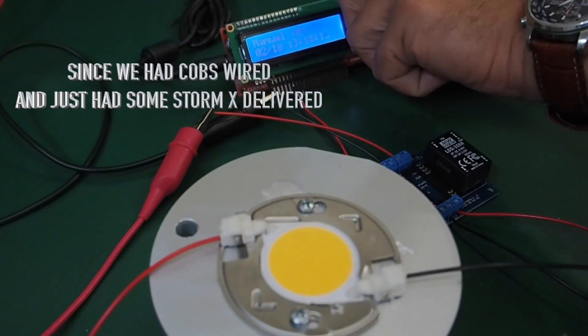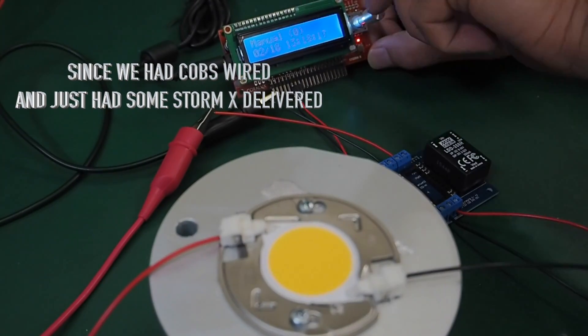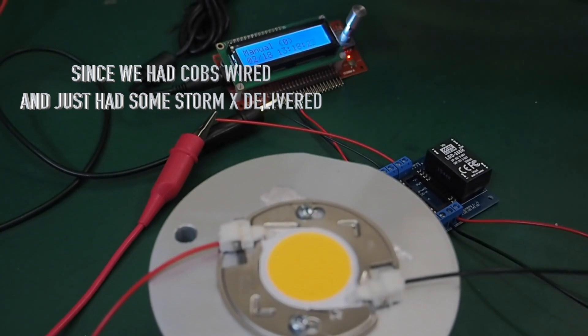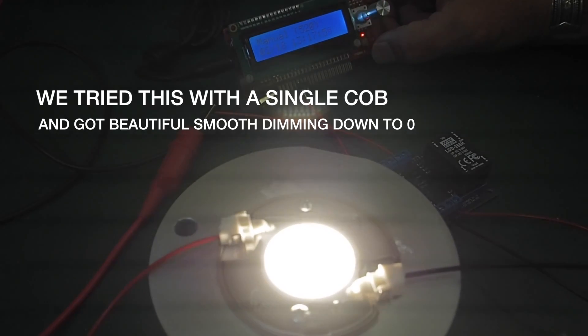Here we've taken the pinfin heatsink with one LDD on the carrier board to demonstrate the setup.